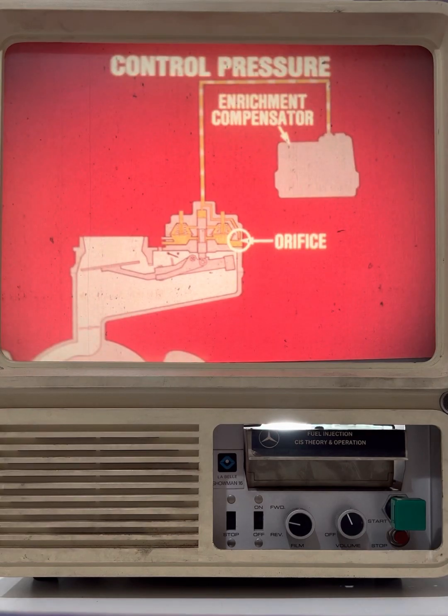So, in addition to a fuel circuit, there is also a control circuit. The two systems are separated by an orifice which supplies the control circuit. The enrichment compensator provides a pressure which varies with engine temperature and load conditions. This pressure acts on the top of the control plunger. Excess fuel flows from the enrichment compensator back to the fuel tank.